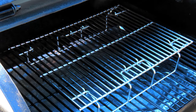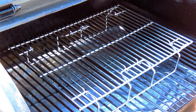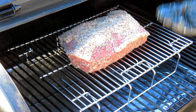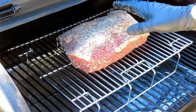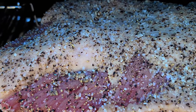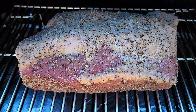All right, let's get this corned beef on. I put it on this raised rack that I got off Amazon — I'll leave a link in the description. It'll help keep the corned beef a little bit further away from the heat and off the main rack. The corned beef is on. We're probably going to let this ride a couple hours and then we'll come back and check the temperature. I'll see you back in a couple hours.